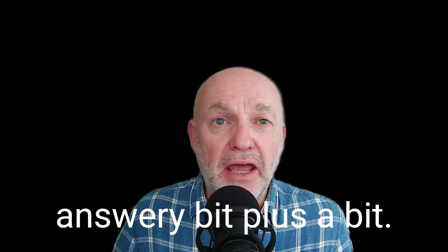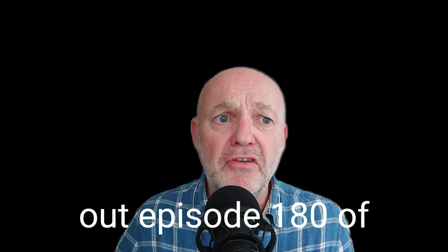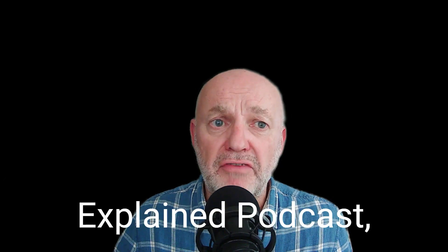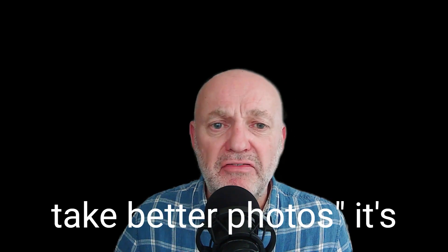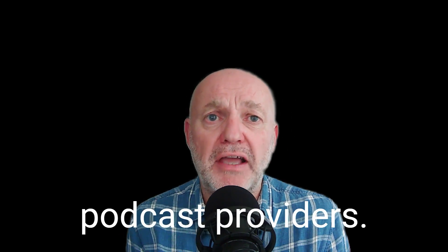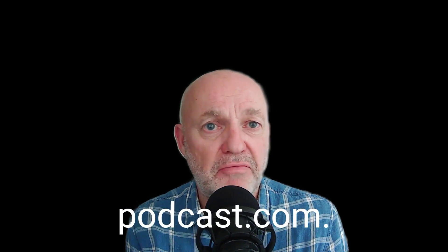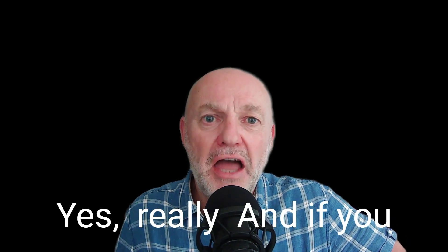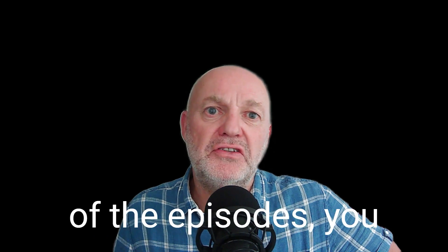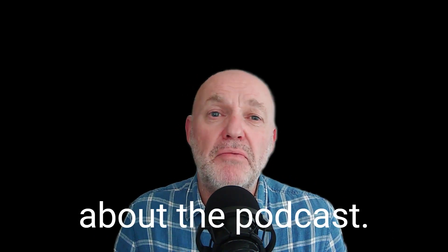I think that'll do me for now. That was the answery bit plus a bit. So please check out episode 180 of the Photography Explained podcast — how to use your camera settings to take better photos. It's available at all good podcast providers, and there's also the Photography Explained podcast website, PhotographyExplainedPodcast.com. If you go to the website, you can listen to any of the episodes, you can read the scripts, you can find out more about the podcast.